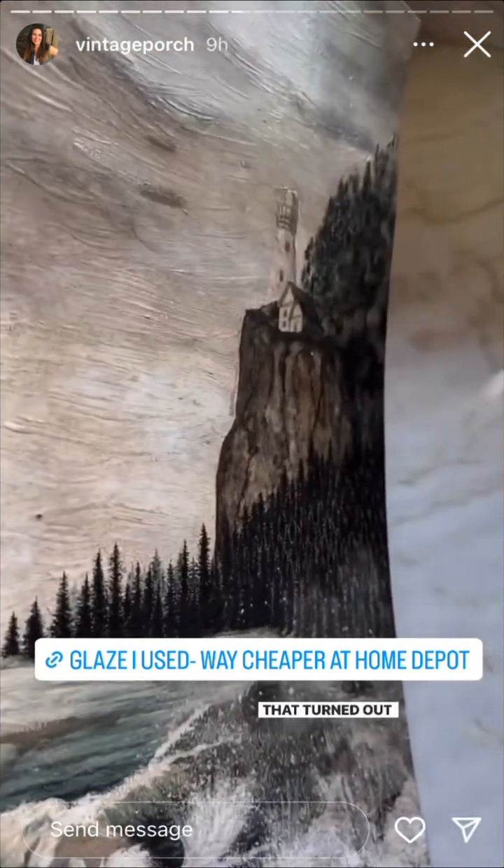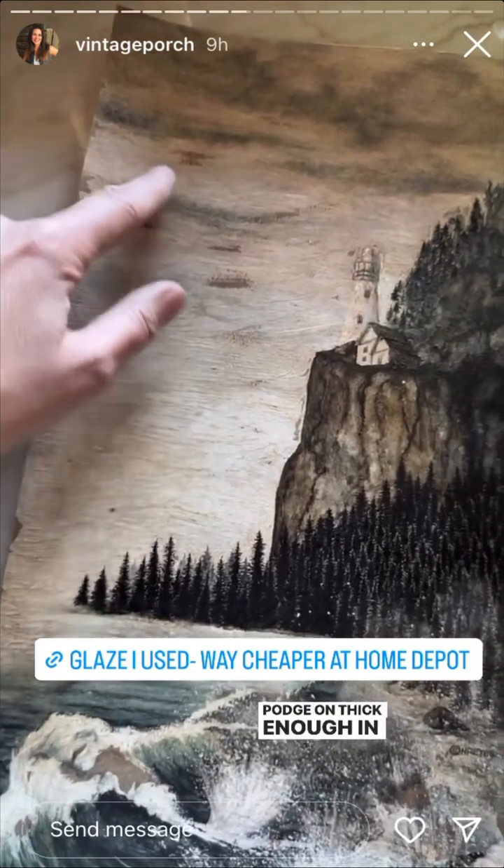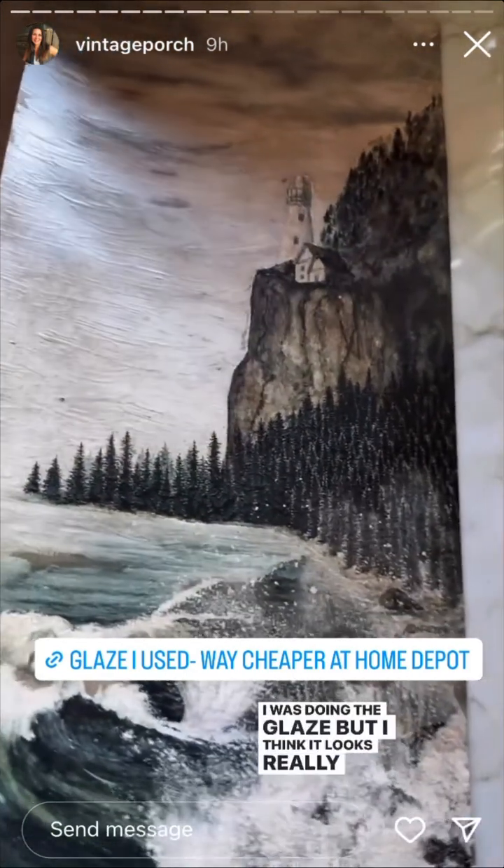That turned out really good. These spots right here — I think maybe I didn't have the mod podge on thick enough in those spots, or it got wiped off when I was doing the glaze. But I think it looks really cool like that.